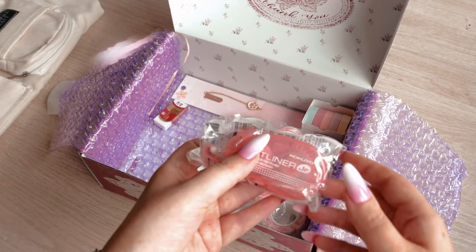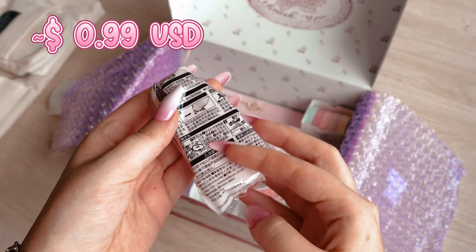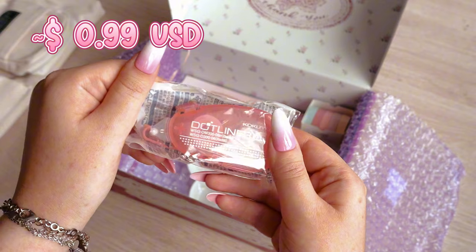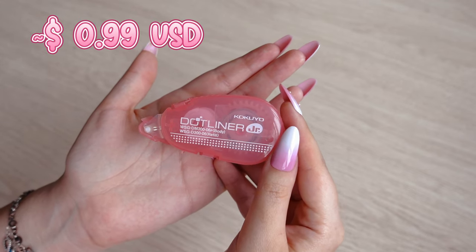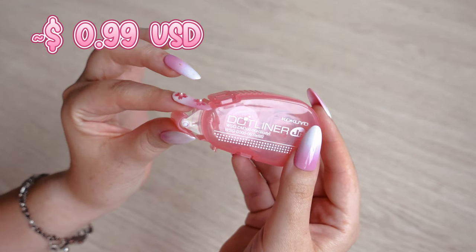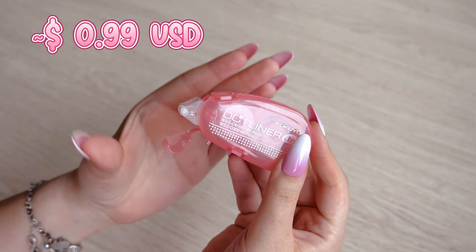Another item is the Kokuyo dot liner adhesive tape roller. I often stick various drawings or color swatches in my sketchbook. If I use normal glue the paper in the sketchbook gets wavy, so I have found a solution to this problem which you will see at the very end of the video.